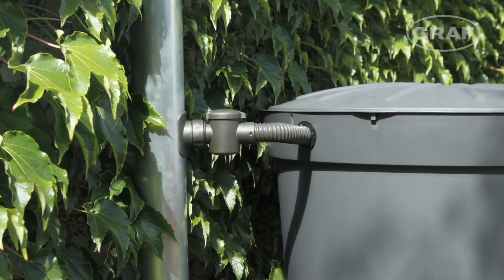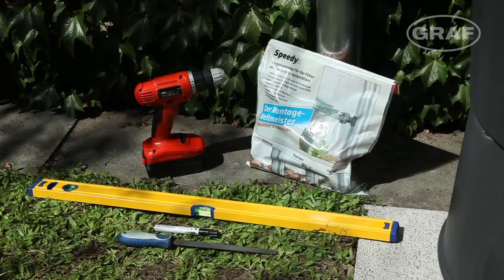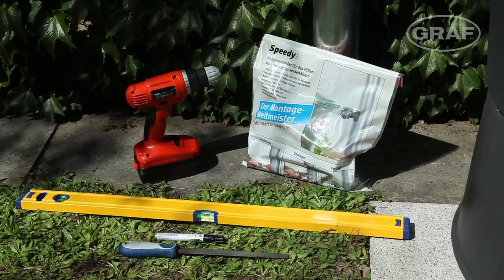The new Speedy downpipe filter from rainwater specialist Graf solves this problem. And the name says it all — the Speedy can be fitted in just five minutes.